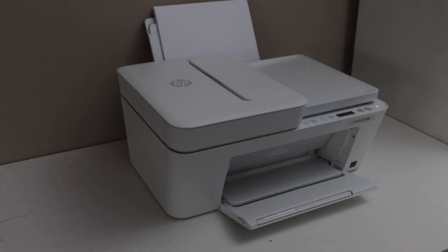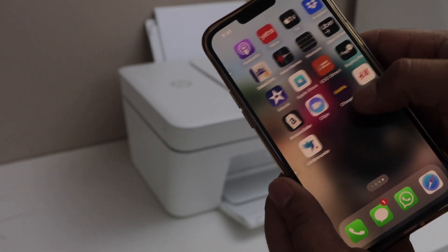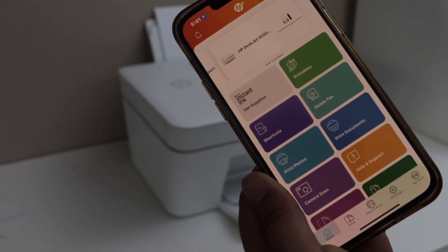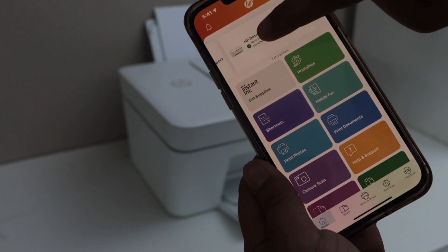Right now I'm just using my iPhone. In the HP Smart app, you will find your printer. It will display HP DeskJet 4220 series. Click on the printer icon.